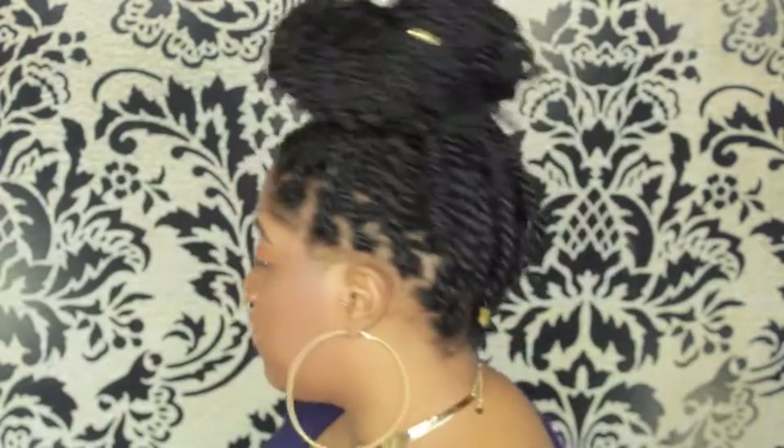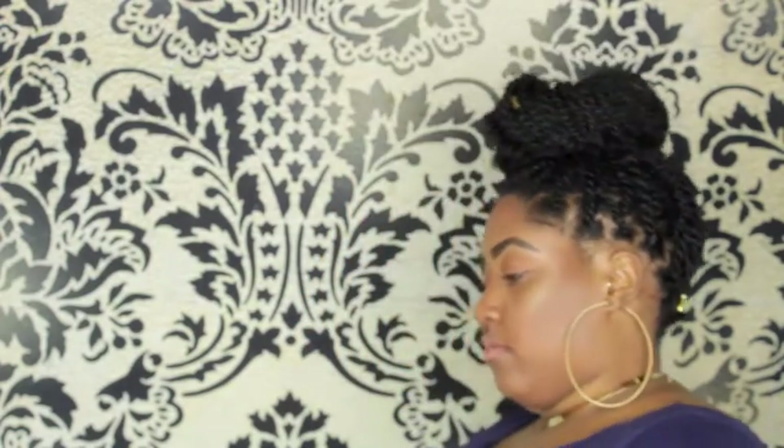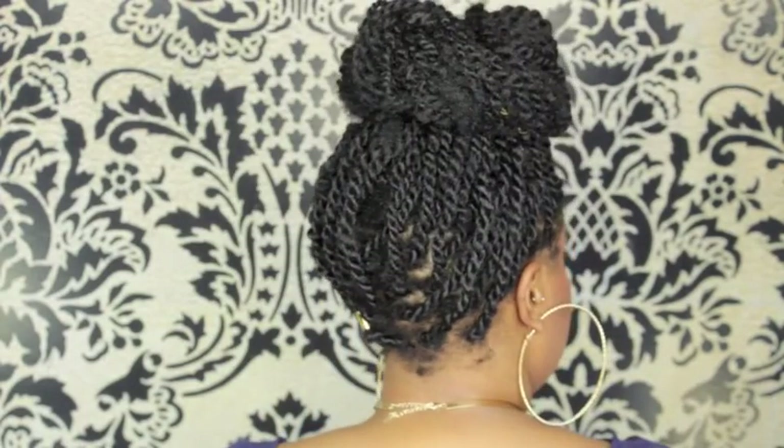I also used some clips to keep my hair parted. I used basically all four packs of the Cuban Twist hair and that entire pack of Bobby Boss hair, except for like three or four strands. These are my twists — I just have them in a bun right now.